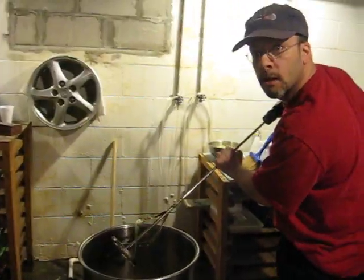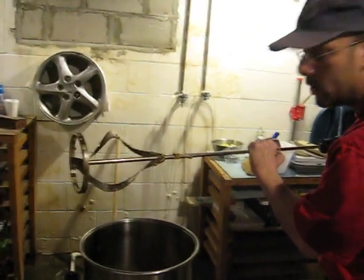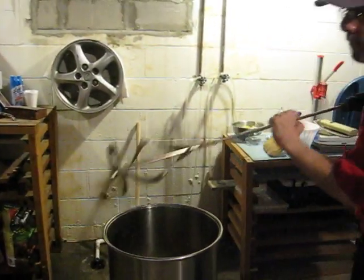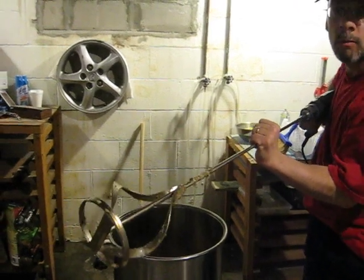Here's my mixer — it's like a paint mixer. I already charged the yeast, and now I'm going to mix it up. They say to aerate it very well, so we're going to aerate it.